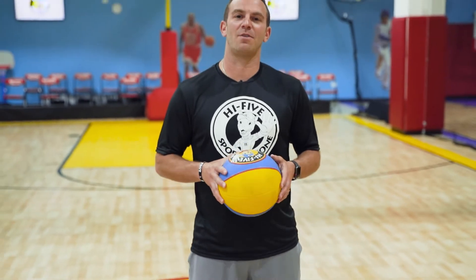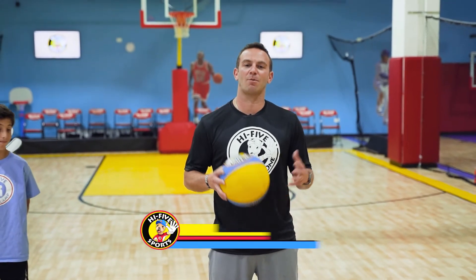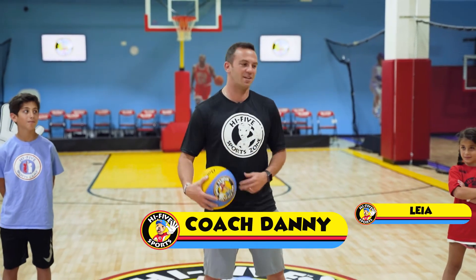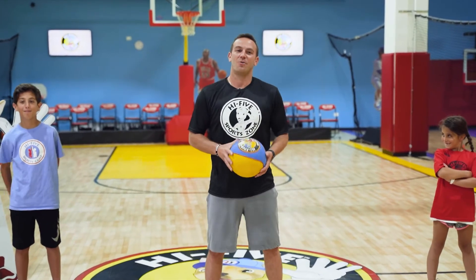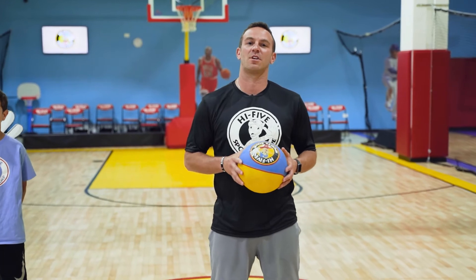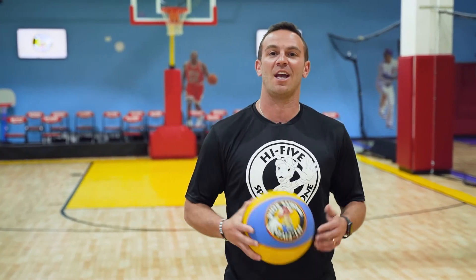Hello. Welcome to the first day of High Five Sports PE class. I'm Coach Danny and alongside me today is Leah and Jordan. We're here to take you through some sports activities that you'll do at home to stay healthy and active while doing PE class at home.